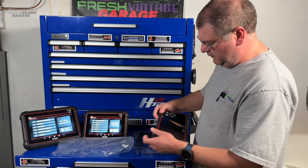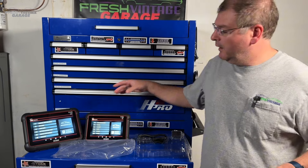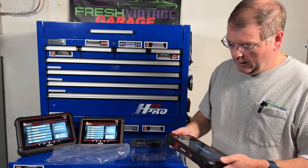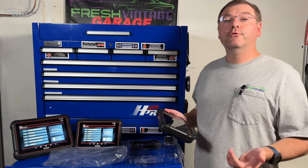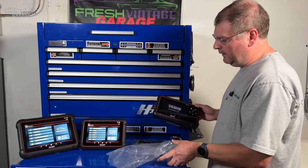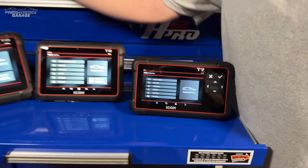Right off the bat it feels very quality, very premium — just like the T8 and T10. This is the smallest in stature but it does a lot: bi-directional control, code reading, live data graphing, FCA AutoAuth, oil light resets, and a whole host of other features. Looking at tech specs, it's a seven-inch screen — T7 equals seven inches, T8 equals eight inches, and so on.